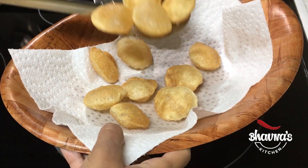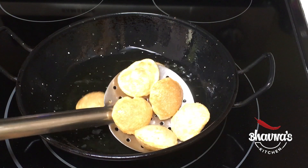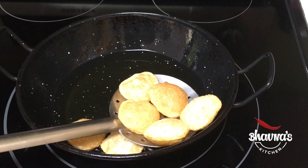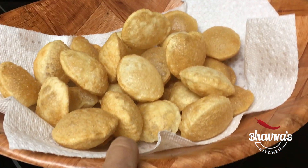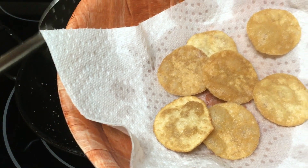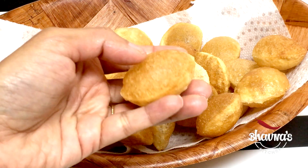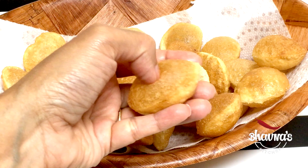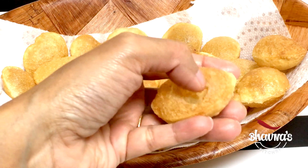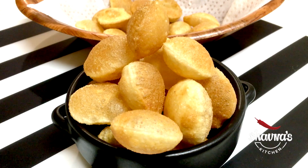Bring it down onto the paper towel. Most of my puris are puffing up nicely as you can see. Here I have all the puffed puris, and these are the puris that did not puff up. I'm done frying all the puris. The puffed ones I can use to stuff in — just poke lightly on the top to fill it in. Look at all these puris!